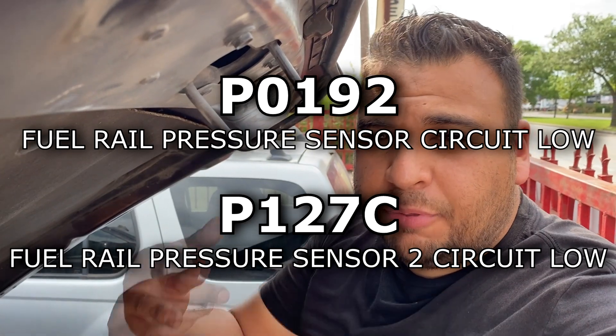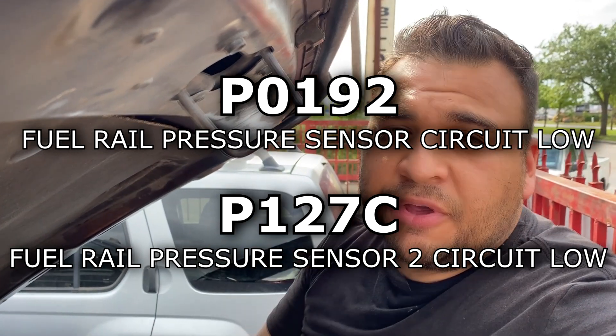Here's a short one. I'm sitting under the hood of a 2016 Chevy Silverado 1500 with the V8 5.3 engine. The shop replaced the engine, but after the replacement the vehicle was a no-start — it would crank but wouldn't start. They hooked up the scan tool and found two different codes. I'll put them on the screen — both pertain to the fuel rail pressure sensor.